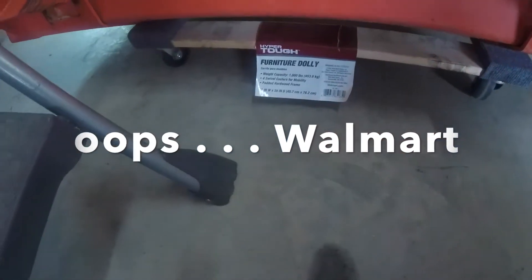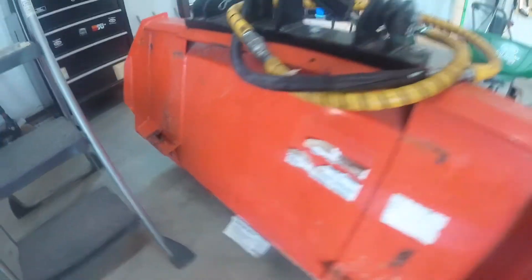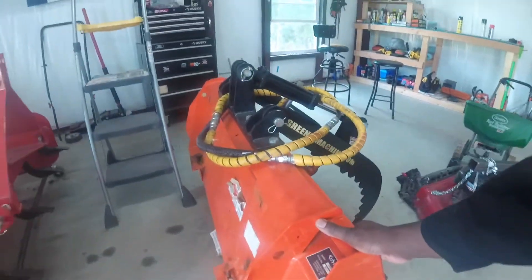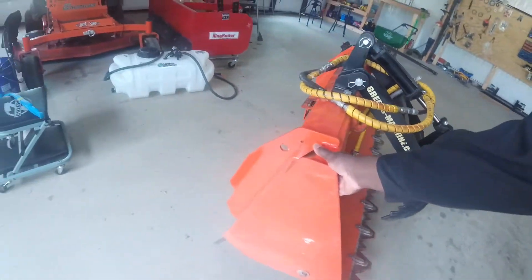I just got one of those cheap Harbor Freight all-around carts. That's what that is. So either way, when I need it, it just makes it easy for one person — just pull that joker over.